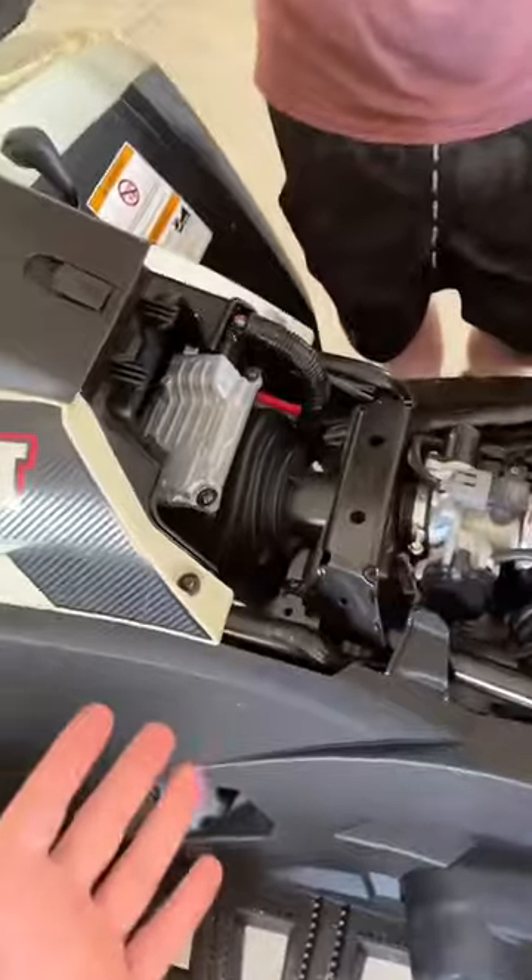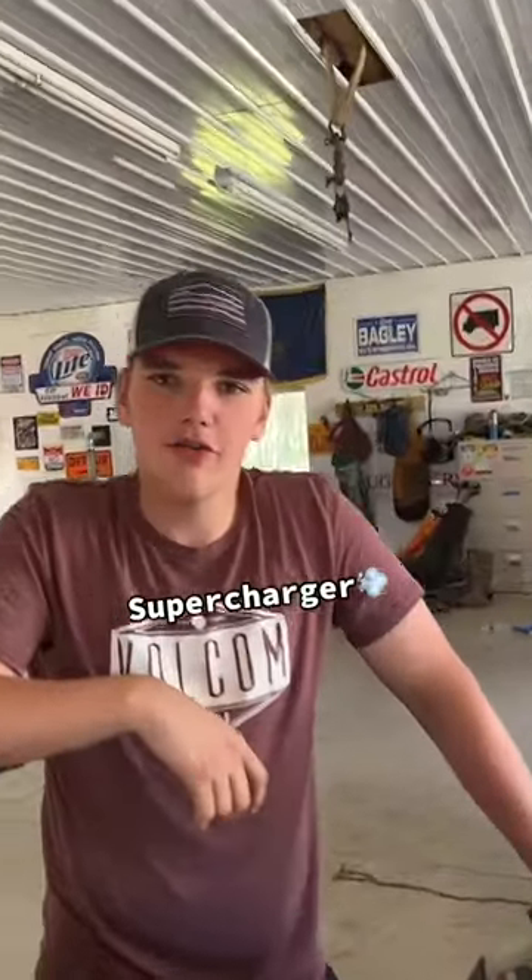Get back to what's going on with this. No, this is a brand new quad. Why do you already have it ripped apart? Just got the supercharger installed. No biggie.